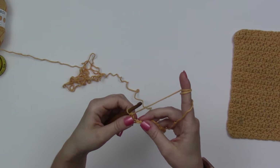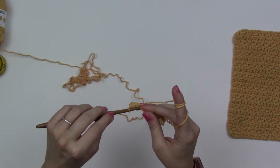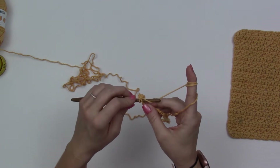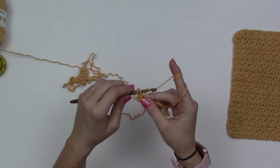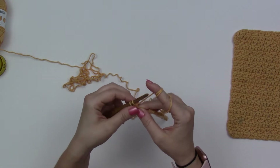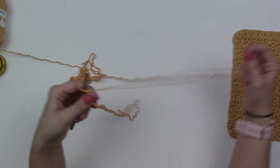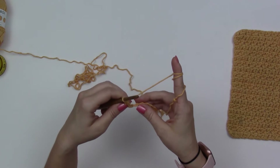Then it says to do one extended single crochet in the next stitch. Insert hook into the stitch — no yarning over for this one. Yarn over and pull up a loop, so two loops on my hook. Yarn over, pull through just one loop, two loops on my hook again, yarn over, pull through two. It just makes your single crochets and half double crochets a little bit taller when you do that extended.